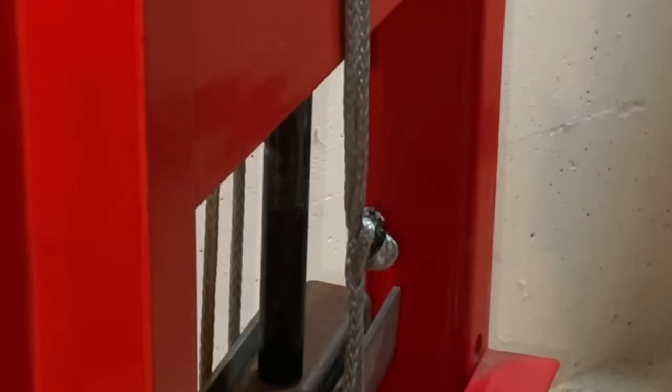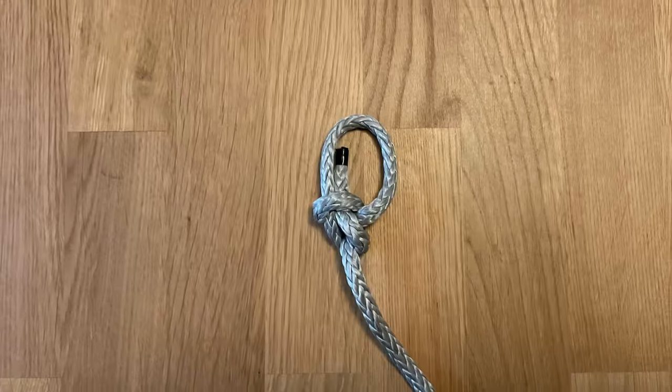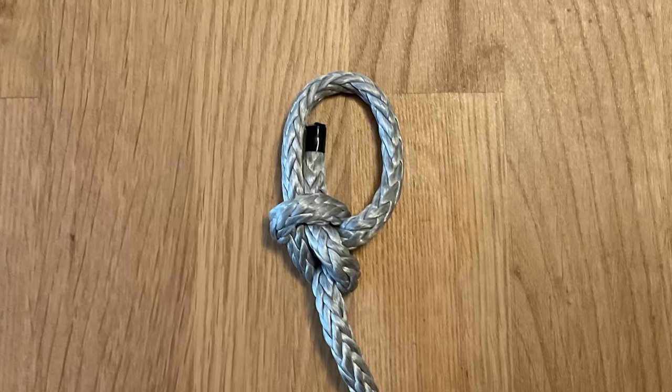It's very slippery and knots can pull right out, to the point that some say you should never tie a bowline in Dyneema, and if you do, terrible things will happen to you and your boat. So I decided to strength test a Dyneema bowline to prove or disprove this myth once and for all.